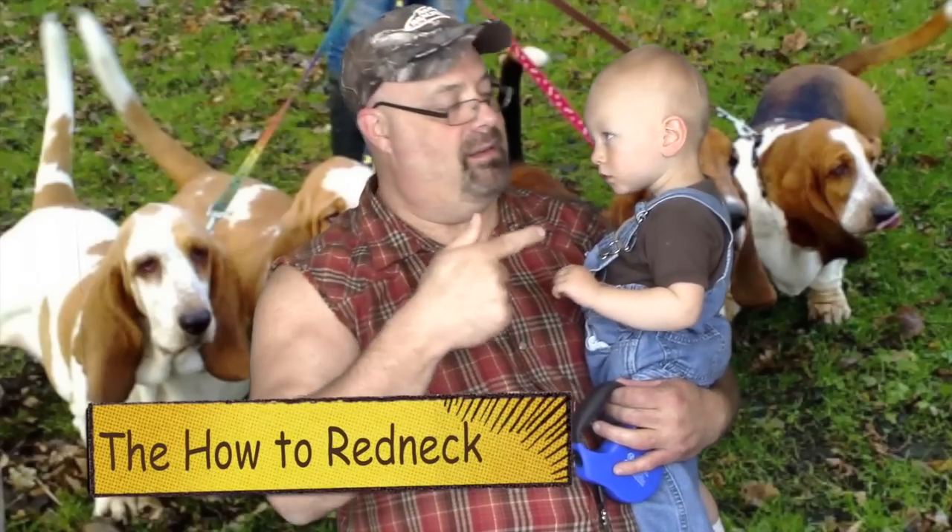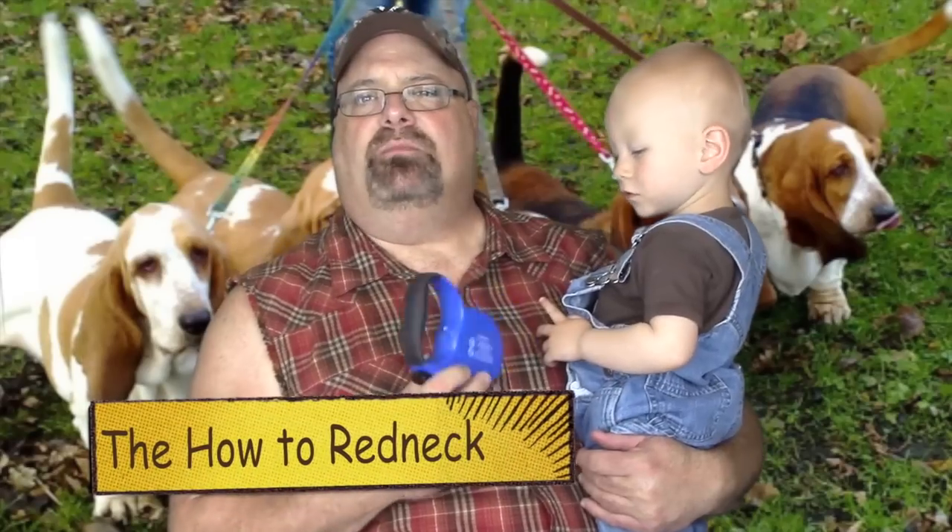Hey folks, Jim Clark here, your How To Redneck. This here is little Warren. What his bibs do for you, I'm going to share it with you.